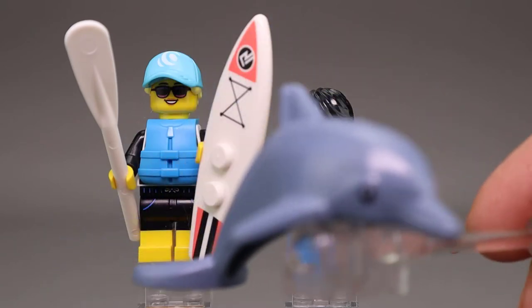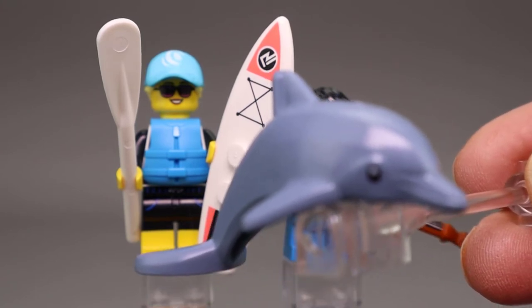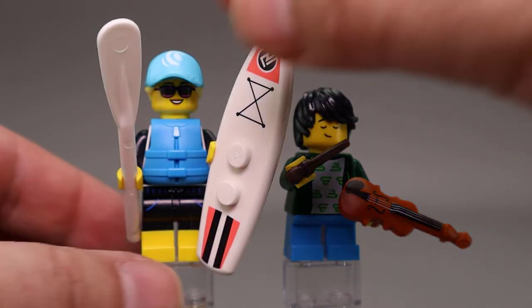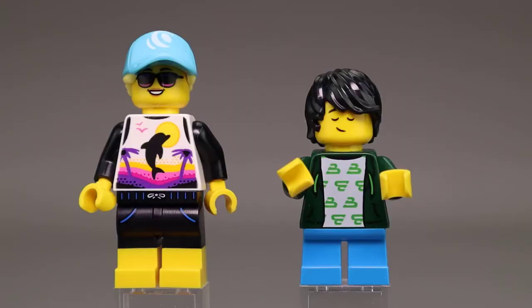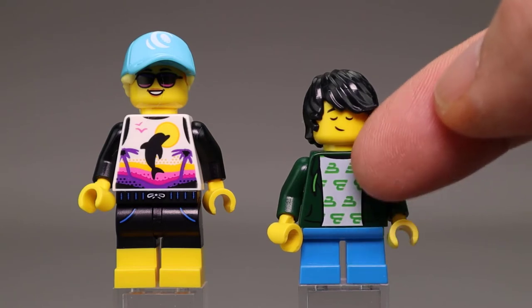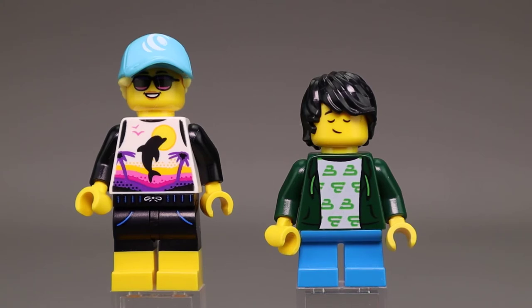The Surfer also comes with this dolphin piece. I've seen this dolphin several times — I remember it from the Batman collectible minifigure series and probably some other sets as well. When we take the life preserver off the Paddle Surfer, she has this wonderful print with the dolphin and all the different colors on her wetsuit. Very detailed printing on the front, and she is wearing sunglasses. Here's our Violin Kid wearing a green jacket and a white shirt with some green on it. They did a pretty good job getting that white printed — the green didn't bleed through very much.